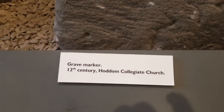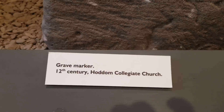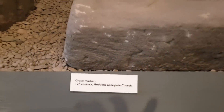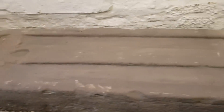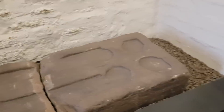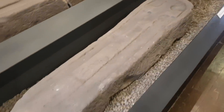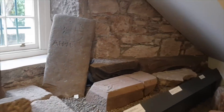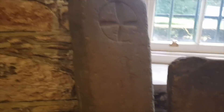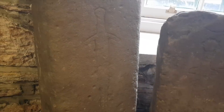I'm getting annoyed - I need to go to Hodham Collegiate Church. It can't be in Dumfriesshire because I've not seen any signs for it, but there are a lot of fantastic graves and grave markers that come from there. There are loads more stones - can't really be bothered showing you them all, but some of them are great. Look at that really bad sword carving.